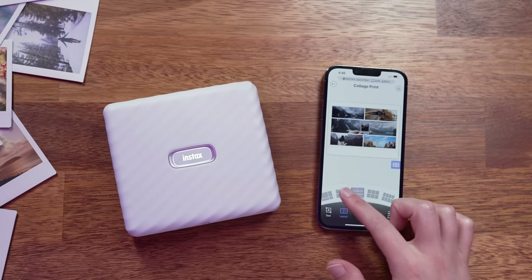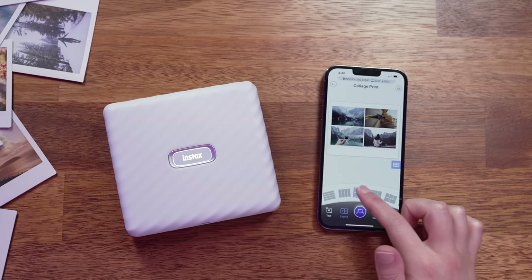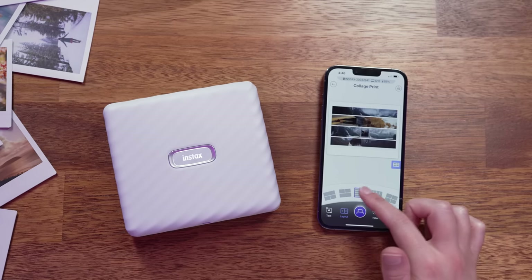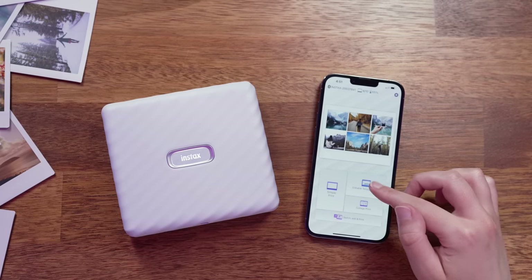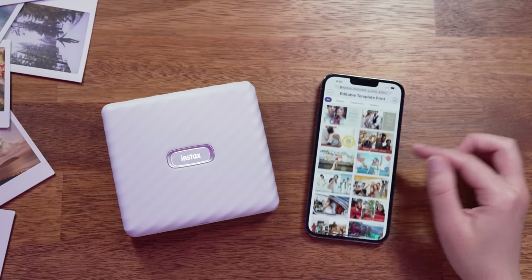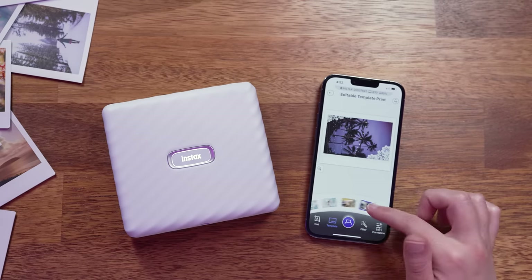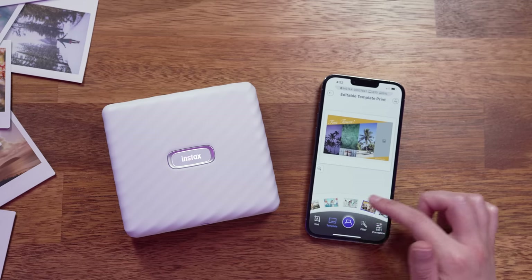I also like that you can tap on Layout to quickly change between each of the collage layouts if you change your mind or want to add more or fewer photos. If you don't want to create your own collage from scratch, you can also go to Editable Template Print, where you can choose from 29 pre-made templates. Just like with collages, you can upload your own photos and cycle through each of the templates to find the one you like most.